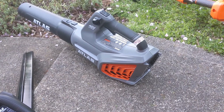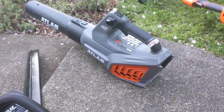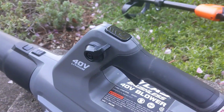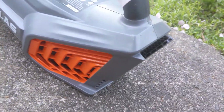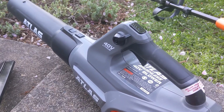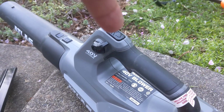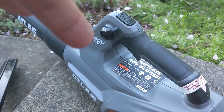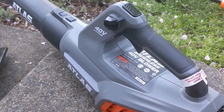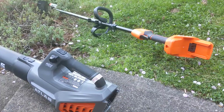Then there's this 40 volt blower. If you look at the Cobalt one at Lowe's, that's considerably more expensive, but the controls and layout are exactly the same. These little vents are a little different but everything's basically the same. It has a turbo boost button right at the top, which I never really used. You can either use the trigger or use this variable lock so you don't have to keep pulling the trigger.